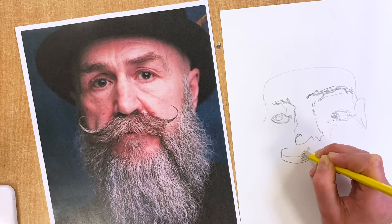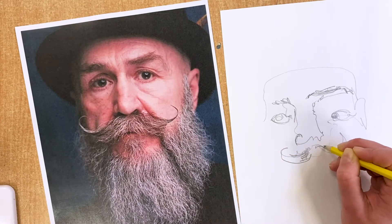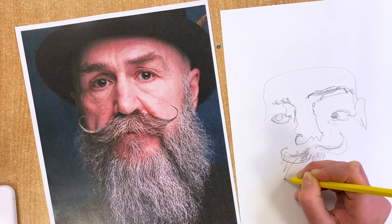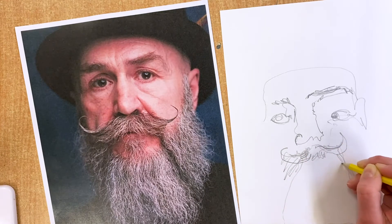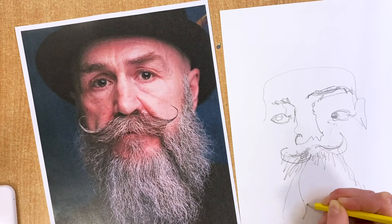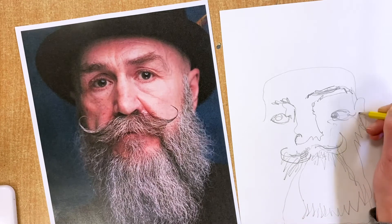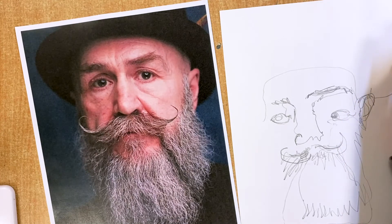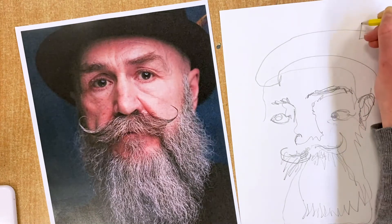I'm trying here to draw some of the texture of the beard, so I'm really taking my time with that, trying to get those textures in. And the ear. And the hair.